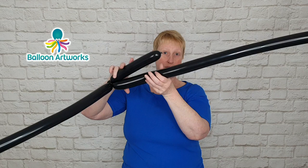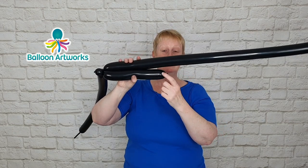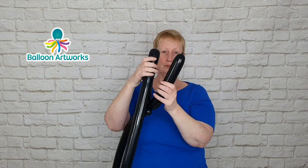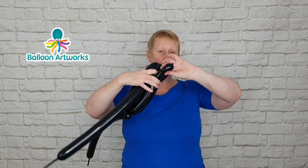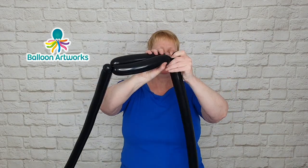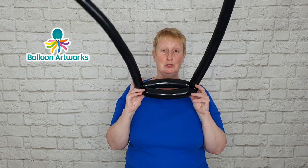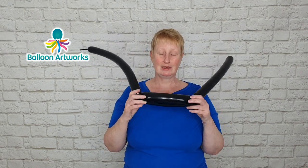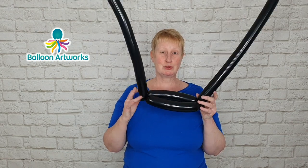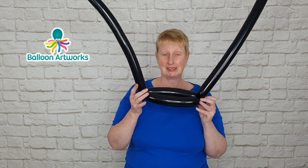In the longer black balloon you want to twist off a bubble that is just a little bit smaller than this one. I like to bend that over to hold on to it, and then twist a small two finger bubble at the end. Bring those two together and just wrap them together, and we can wrap that little bubble through the middle just to secure everything. You've got the beginning of your flat weave. If you find it difficult to hold on to everything, I find that's quite a good way to start off whilst you're getting the hang of things.